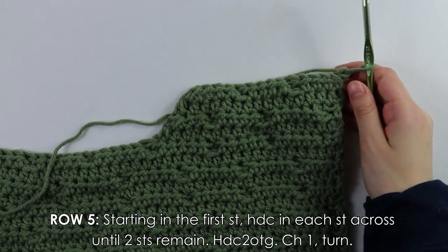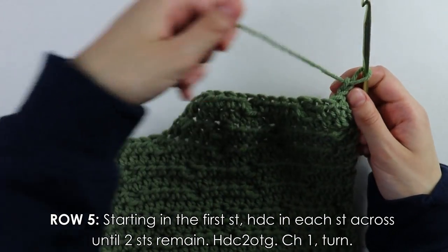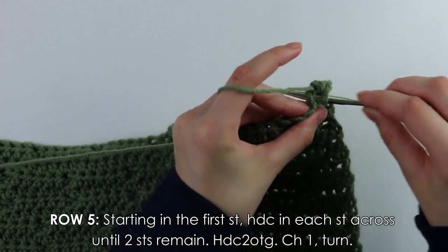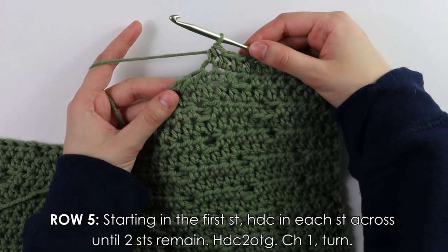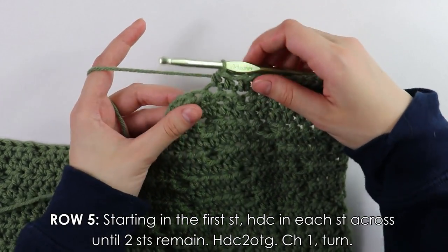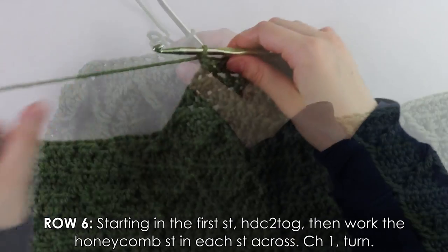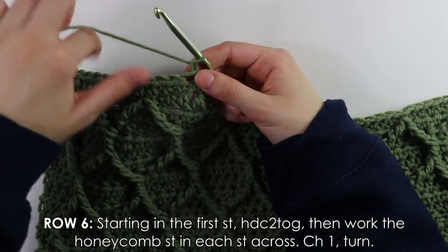Row five is another repeat row: half double crochet into each stitch across until two stitches remain, then decrease into those last two stitches. Chain and turn. Row six: into the first stitch do a decrease as usual.